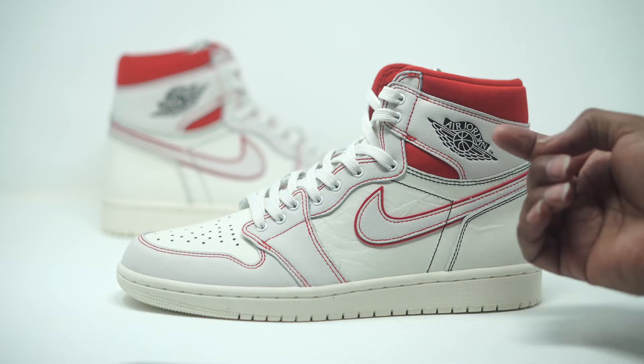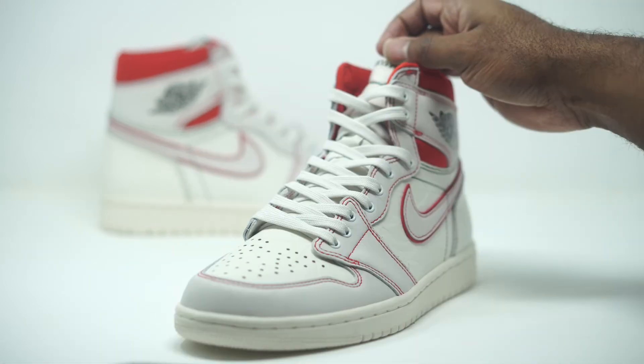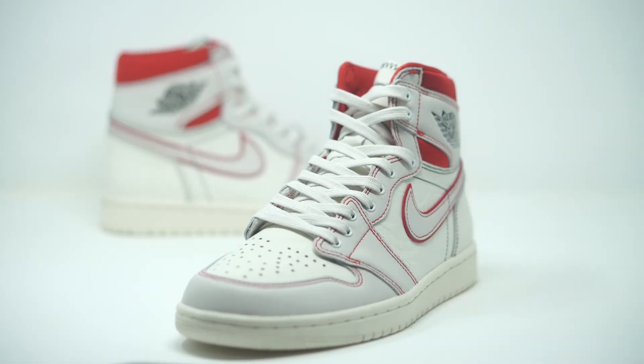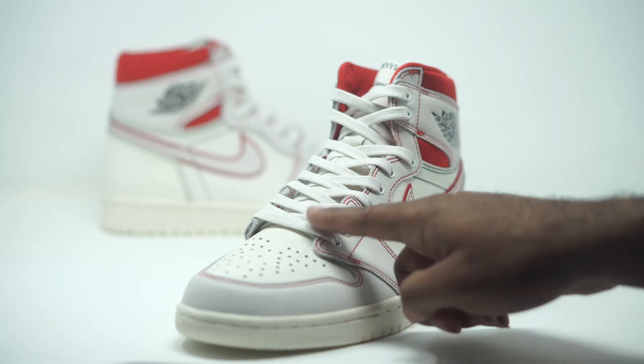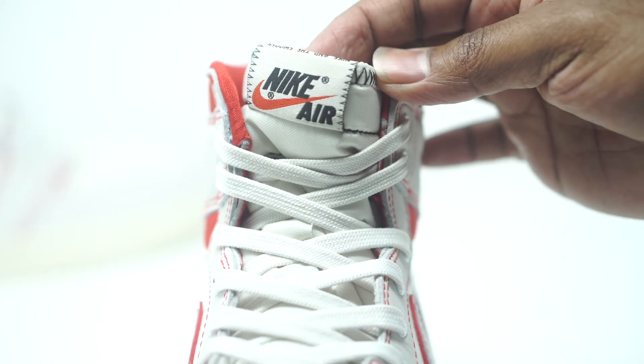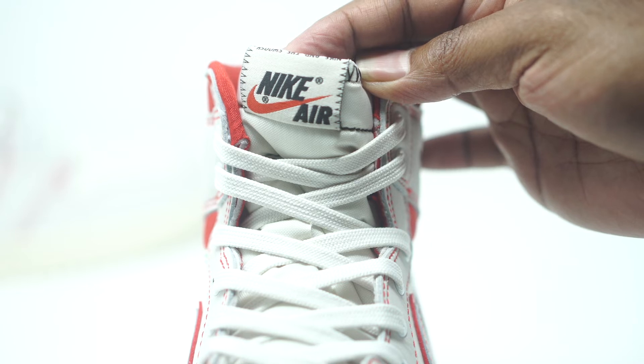We also have some blacks mixed in with the contrasting stitching, and then we have our Air Jordan Wing emblem that comes in black. Taking a look at the toe, they used a different lace material but kept the same sail color, so it all looks seamless. The tongue comes in a mesh material with some contrasting stitching, and of course we have the Nike Air branding right there on the tongue.